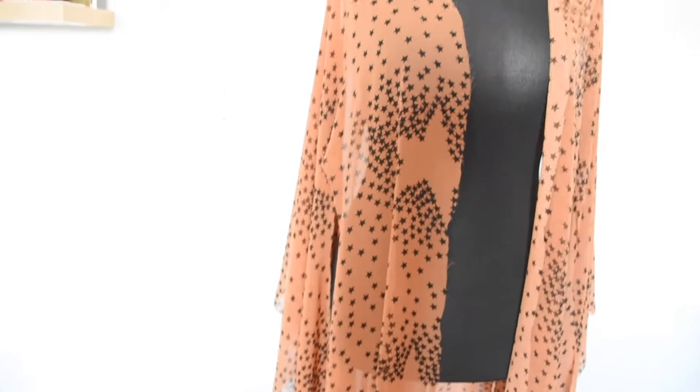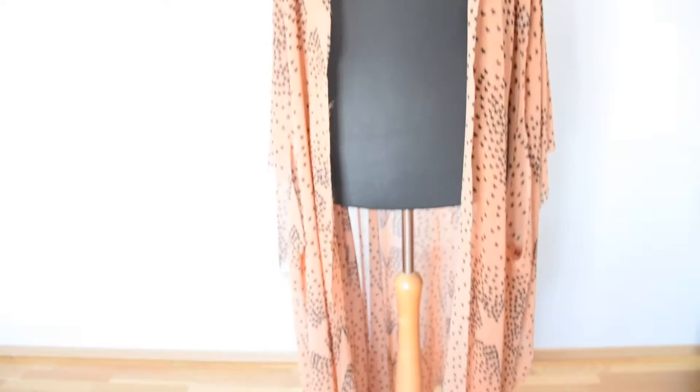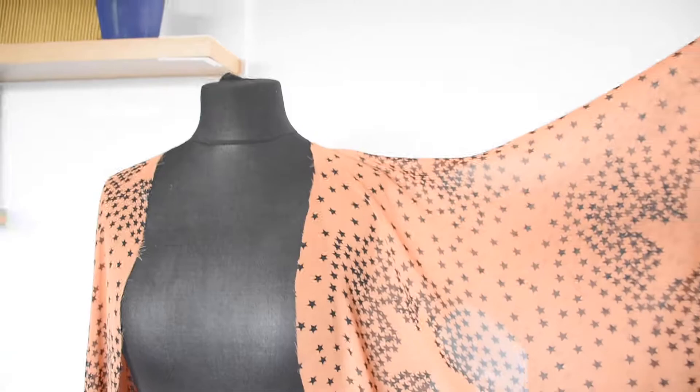I will be sewing the kimono in this video. I have not sewn anything yet — it's just a rough draft like I said earlier. The next thing I will be showing you how to do is sew the keyhole and then add the collar.